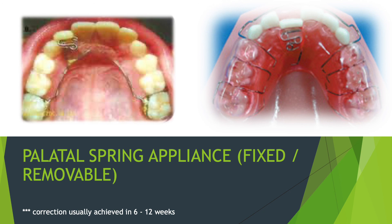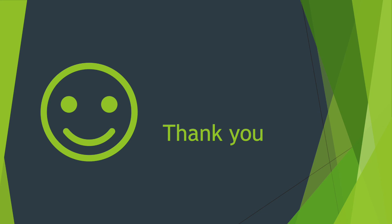The palatal spring appliance is the most effective option — it can be used even when the tooth is completely erupted, and it can be used when more than one tooth is involved. That's it for now. I'll come up with Part 3 covering posterior crossbite. If you have any doubts, let me know in the comment section — I'll be happy to help. Take care, thank you.